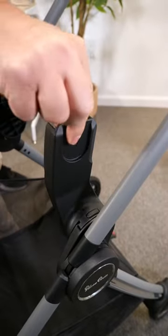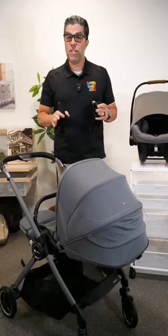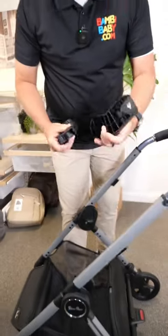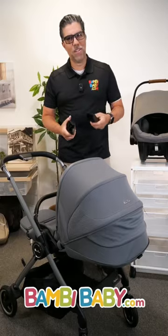It's a push of a button to remove the seat — very simple — but they are separate units. Most full-featured strollers will have adapters to connect to them in order for it to work. I hope this is helpful.